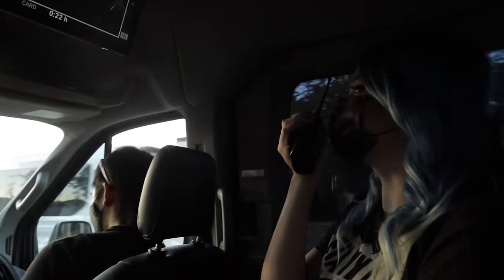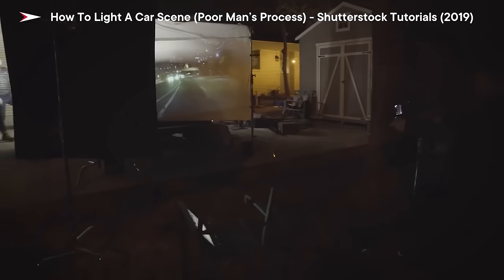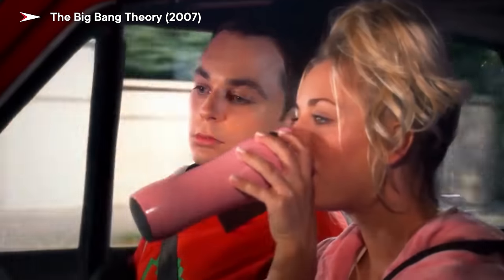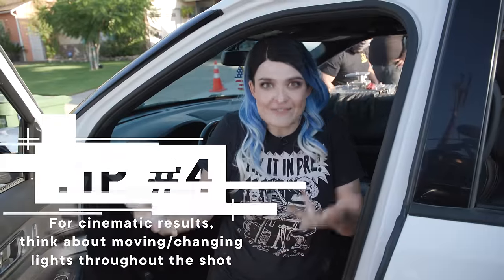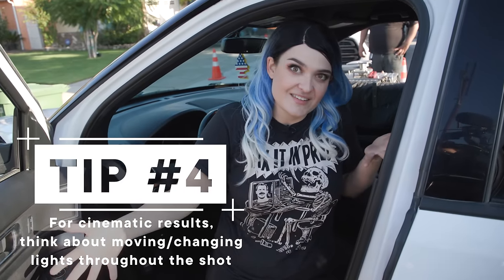A lot of times it's pretty easy to tell whether a car shot was done in real life or whether it was poor man's process with some sort of back projection, LCD screen, or green screen, because the lighting on the actors' faces doesn't change — it stays constant. Think sitcoms like How I Met Your Mother or Big Bang Theory. A lot of those are shot very quickly in front of a live audience, so they can't do this kind of setup.